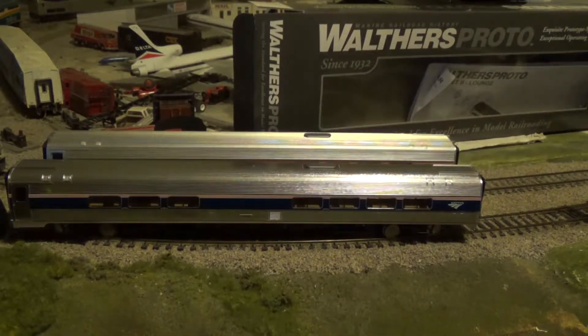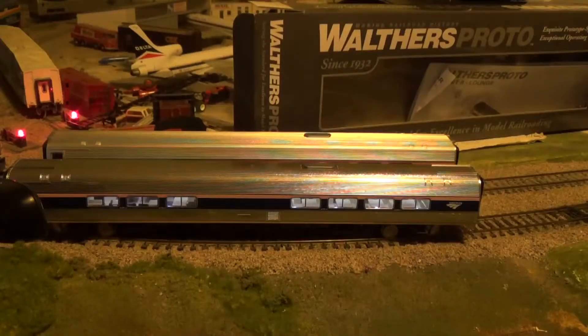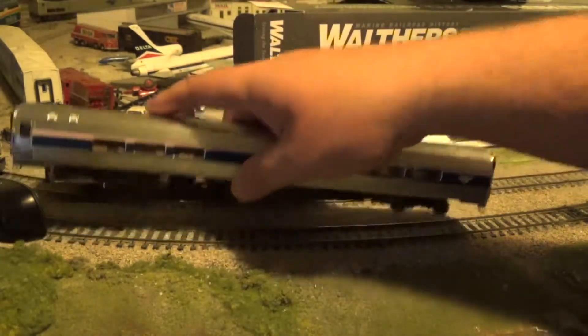Now I'm going to demonstrate another neat feature of this car. It is lighted. This is a car that came pre-lit — it has the light kit pre-installed, factory installed. I ordered the car with the kit in it. That's one of the cool things about it too.